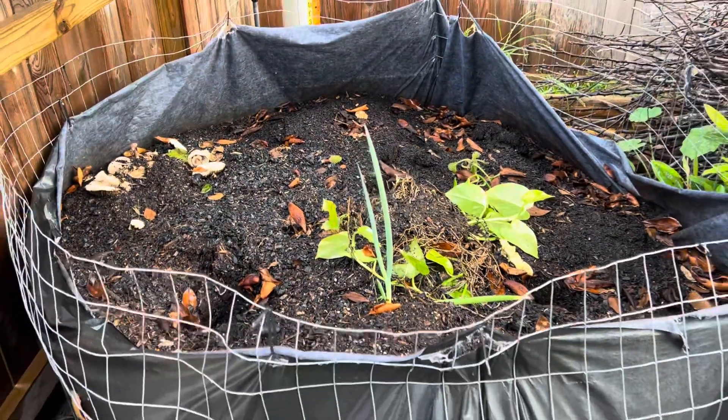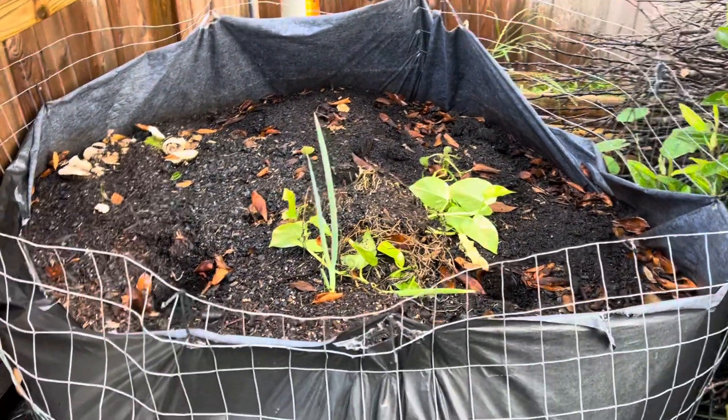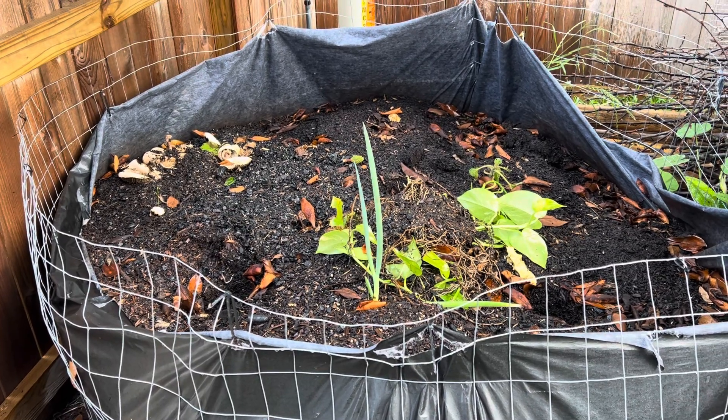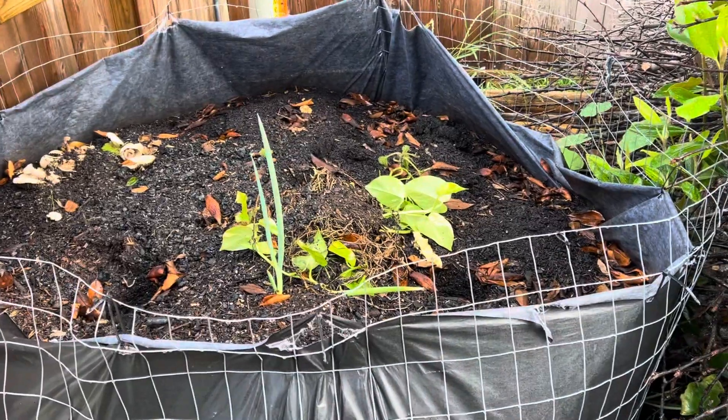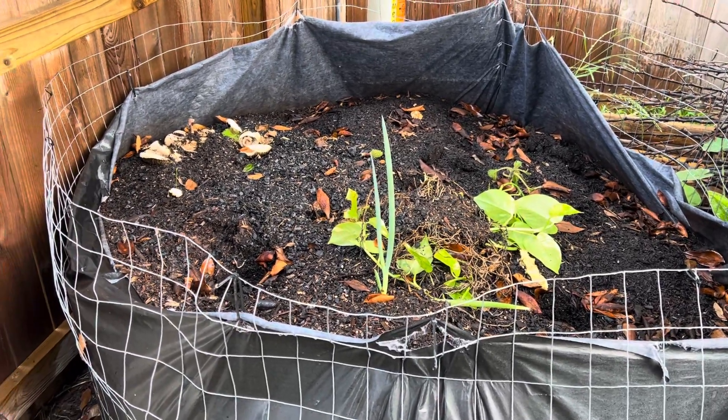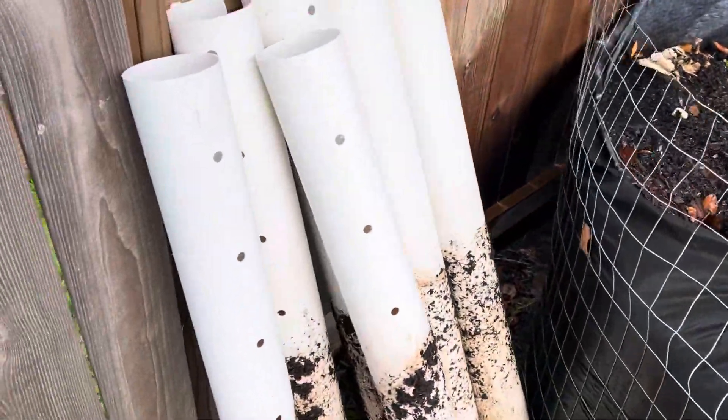After a year or so, you'll water every day — put it on a timer because otherwise you'll probably forget. You want to keep it pretty soaked, and within a year you'll have the best compost possible.